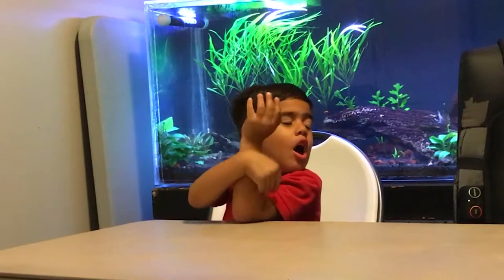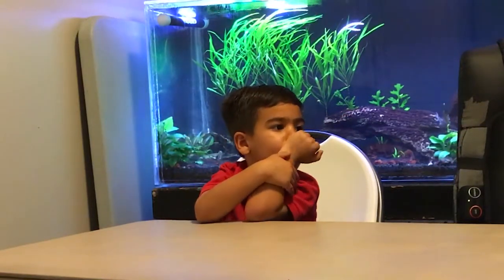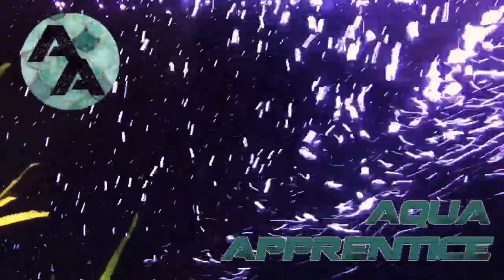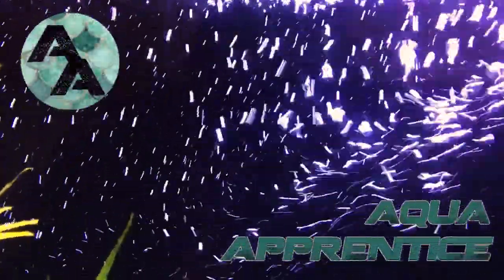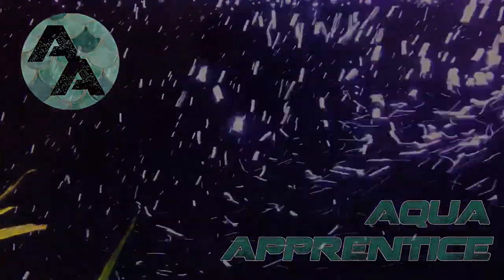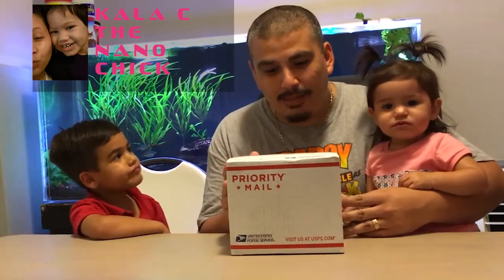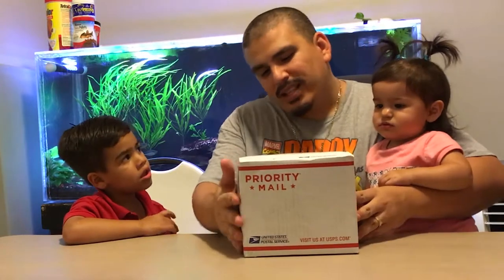Ready, set, go! Alright, so today we got a video of an unboxing from H2O Plants. This box came courtesy of Kayla C, the Nano Chick. I won this through her giveaway, which is really awesome. She got a $50 gift card as the giveaway prize, and that's what we got — $50 worth of stuff in this box.